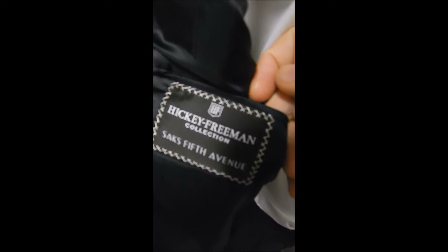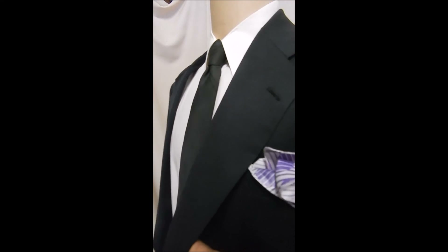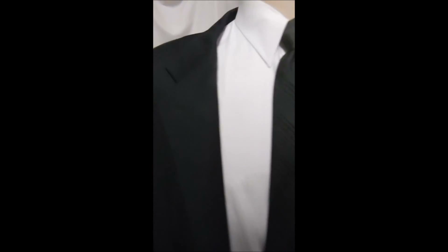Hickey Freeman, Saks Fifth Avenue — full satin lining, sweat guards there — and let's see if it has any more surprises. Yes, this is Loro Piana Classic 110s. The label has the cashmere content noted. This is made in Italy, and it's one of the finest fabrics that only goes into the best things. And this blazer is one of the best.